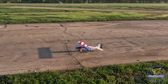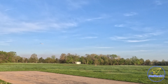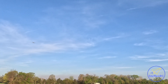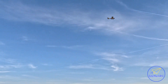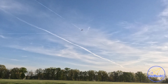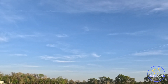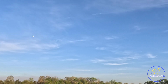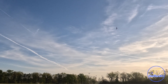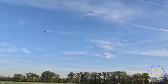Let's get this thing trimmed up and tuned. Now we have the gyro turned off, and I just want to make sure it needs a little up elevator. I would always recommend that you trim your plane and tune your plane on a perfectly calm day — you're definitely going to get the best results.